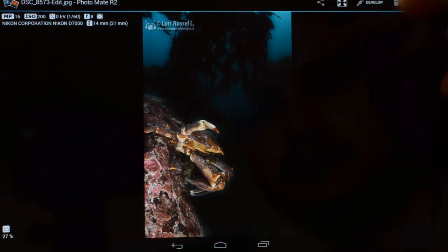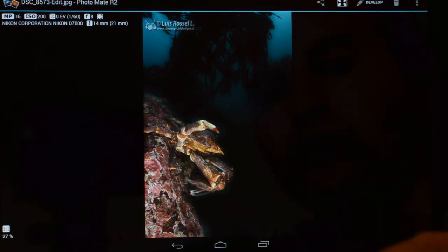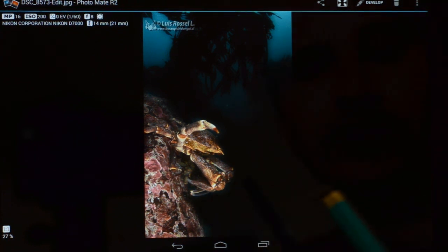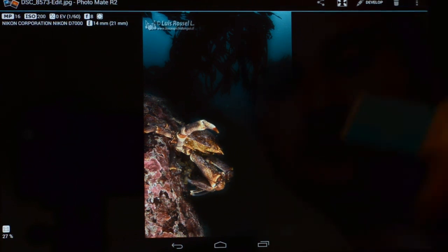Hope you enjoyed. I am going to try to make another video to show how to reduce the noise and how to make other kinds of improvements to underwater photography. Thanks, and see you next time.